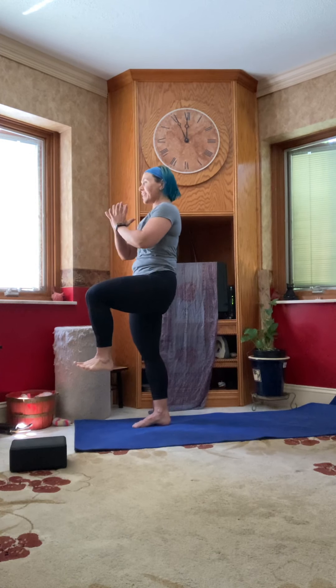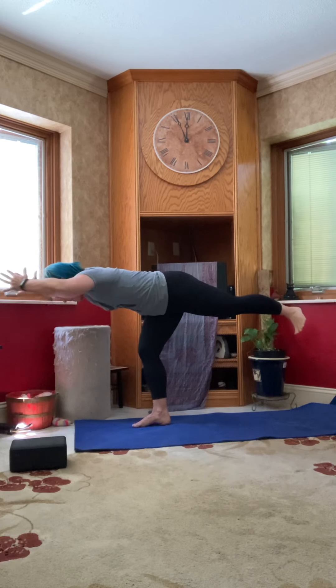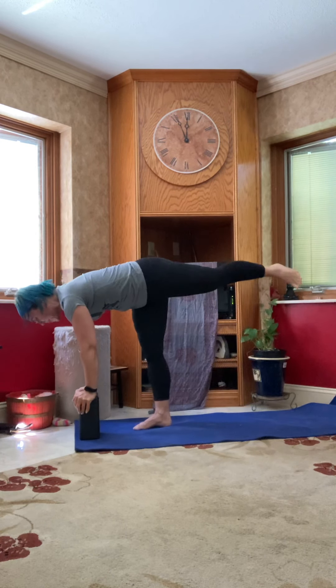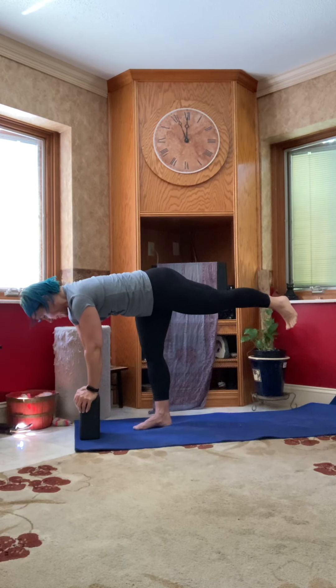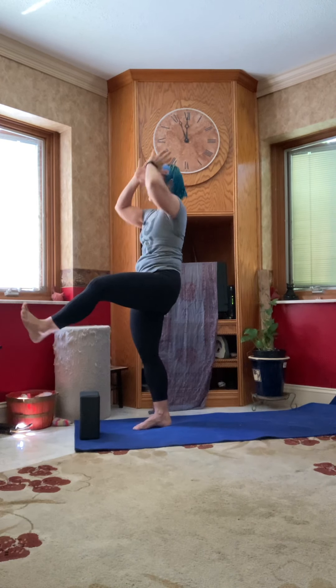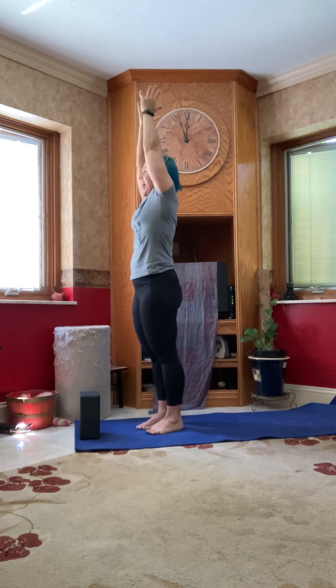On your next exhale, gently come back to center but keep that knee lifted. We're going to come into warrior three — soften that left knee, start to hinge forward, push the sole of your right foot towards the back. You can keep arms forward or back, grab some support — a block works nicely here. Dial your toe and hip bone down to square the hips. Take one more breath wherever you're at. Then rise back up to that standing crane, take your time. Inhale, straighten out the right leg, reach for the sky; exhale, set that foot down next to your left. Hands to heart.